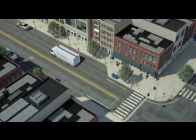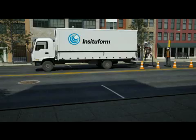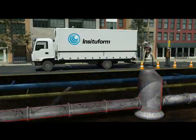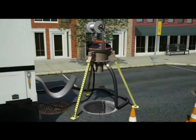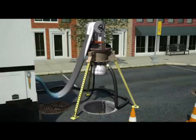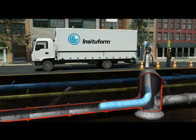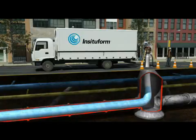In Situ Form's flagship cured-in-place pipe technology, or CIPP, is a pipe within a pipe installed without digging. Resin-saturated coated felt tubing is inverted or pulled into the existing pipe, and hot water or steam is then circulated throughout the tubing.